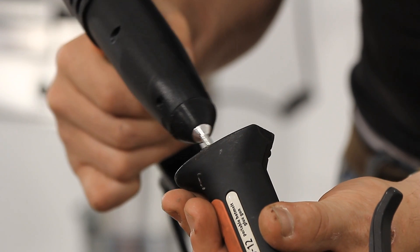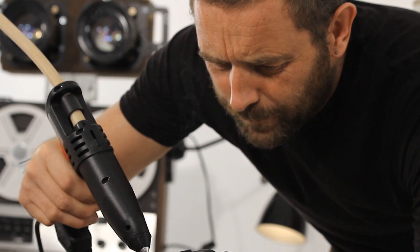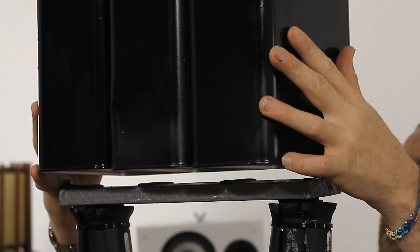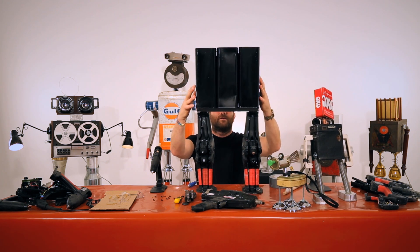As you can see, Tekbond 267 is a great hot melt adhesive to use in upcycling applications, and can even bond Correx and polypropylene materials. With its long open time, it gives you plenty of time to create your robot.